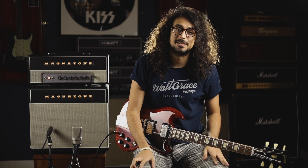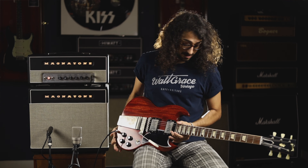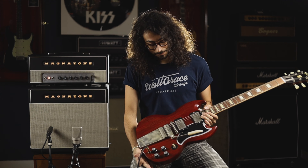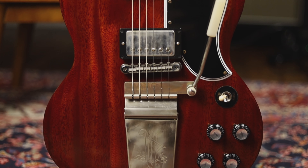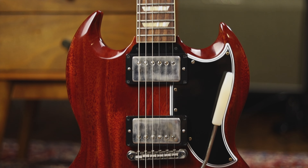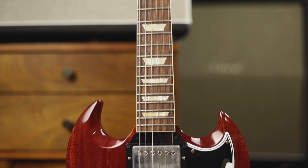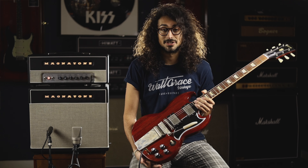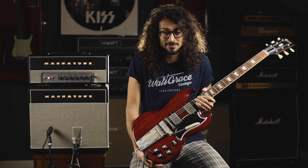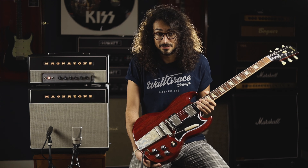What's up everyone? Harold from Altgrace Vintage here showing you another absolutely gorgeous guitar, and this is straight from the Gibson Custom Shop. It's a '64 SG VOS reissue — VOS means it's basically as close to vintage as you get without it actually being from '64, and they really nailed it on this one.